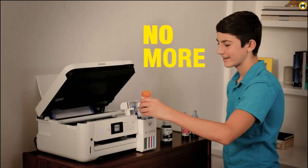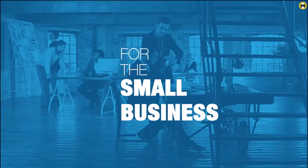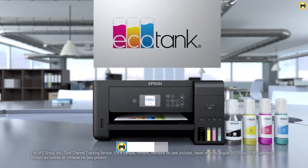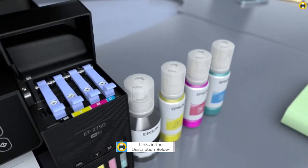The EcoTank's Precision Core heat-free technology ensures sharp text and impressive color photos on virtually any paper type. And with up to two years of ink included in the box, you'll have fewer out-of-ink frustrations, and with every replacement ink set you'll save up to 90% on replacement ink.